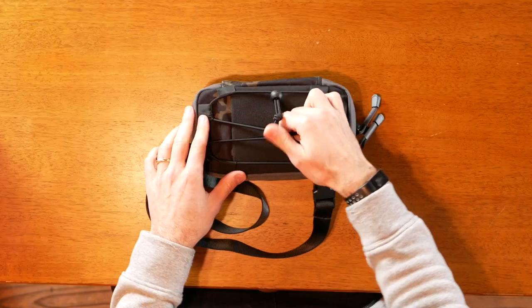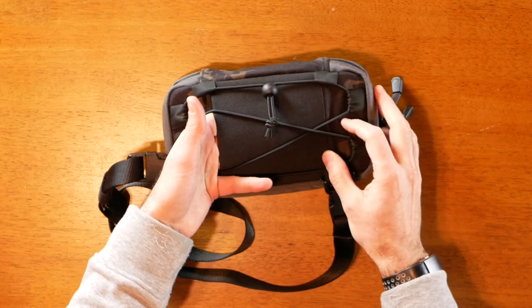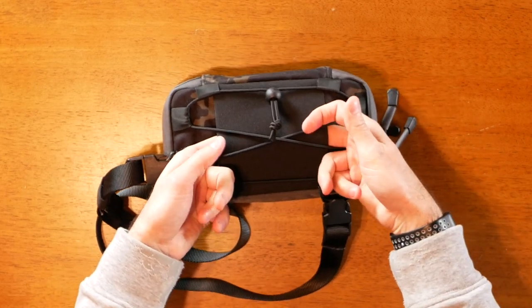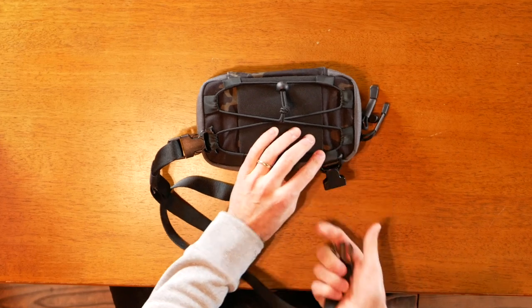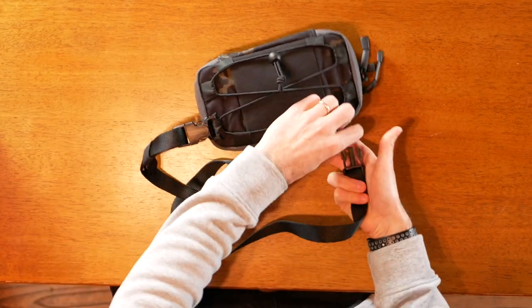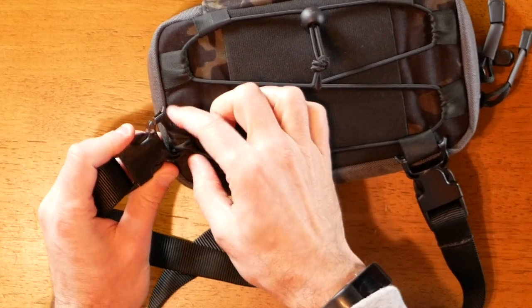On the back you have the same bungee cord in case you want to store anything there, and this actually goes all the way through. So if you took this bungee strap off, you could run this through your belt or something. The bungee cable has six anchor points that you can also use for the buckle that comes with it — these will detach and re-attach, and the anchor for the buckle is not very difficult to get on and off, it just clips right there. The pouches are not primarily to be worn as slings, but it is an option if you want to do that.